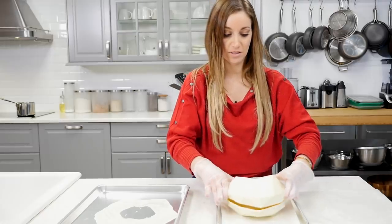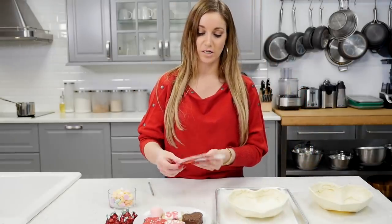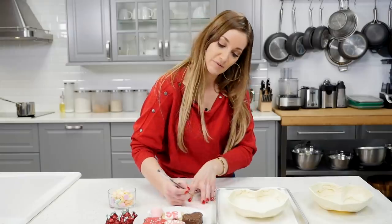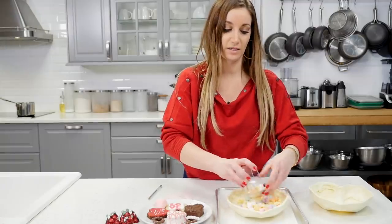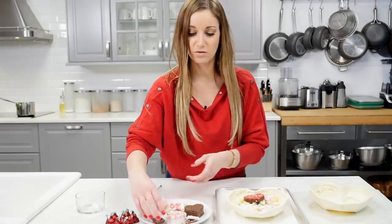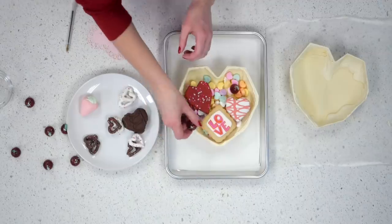I'm just gonna lay it on top to see if it fits. While it melts, you fill it. I have a couple little hearts here — I'm gonna write a small note on one and put it inside. Happy Valentine's Day! You can write whatever you want, whatever the holiday is. I'm choosing to use conversation hearts on the bottom layer. This is a brownie — you can use whatever you want, get creative. I have a couple Hershey kisses here too.